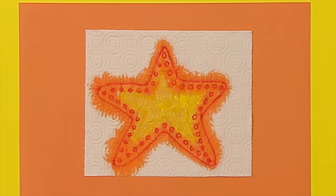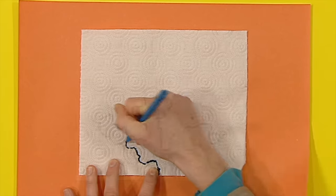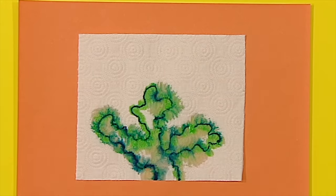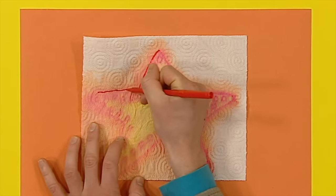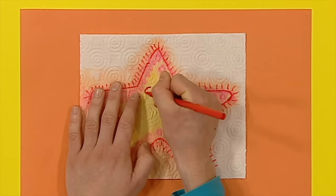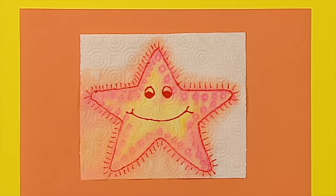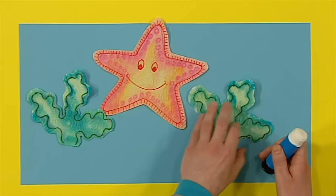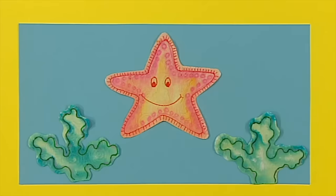Now draw a simple picture of a starfish onto the kitchen roll with a felt tip pen. Then dip a paint brush into watered down paint and start to paint over your picture. The more watery paint you put on, the more the lines in your picture will spread - do as much or as little as you want. When you're happy with your picture, leave it to dry. Why not make some seaweed too - draw your seaweed onto another piece of kitchen roll and brush more watery paint over it. Then bring back your dry starfish and draw around the outline with a felt tip pen, and maybe draw a face. These pictures look great, but if you want you can cut them out and stick your cut out shapes onto another piece of paper.